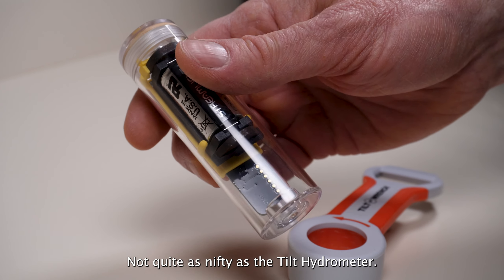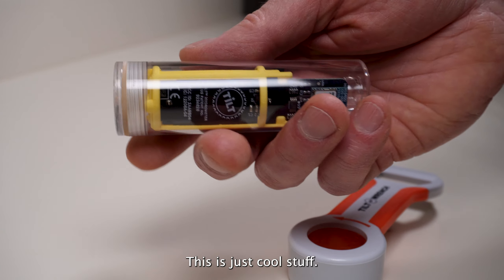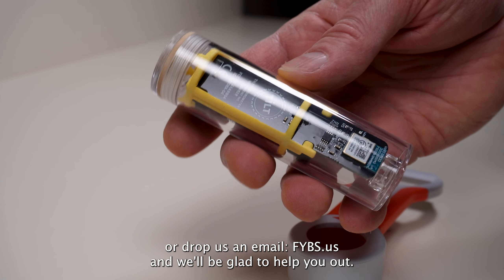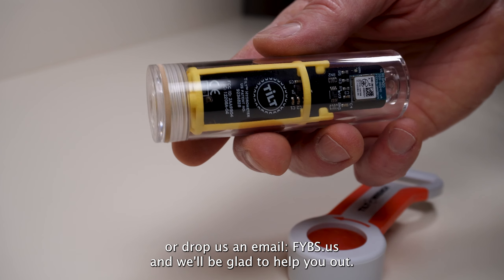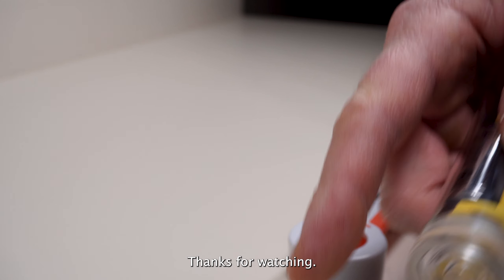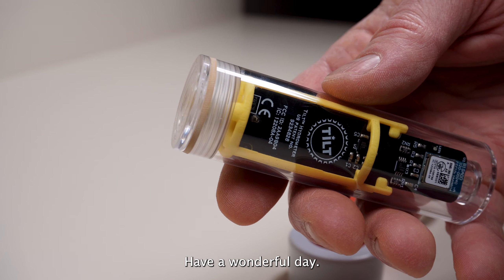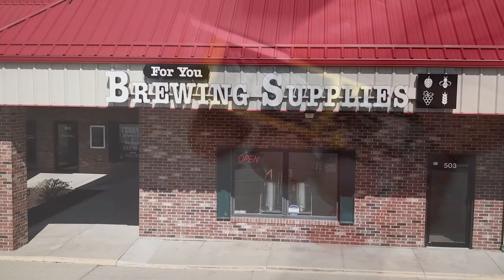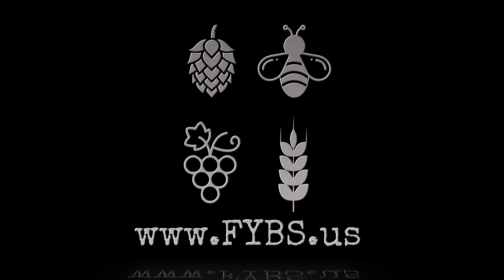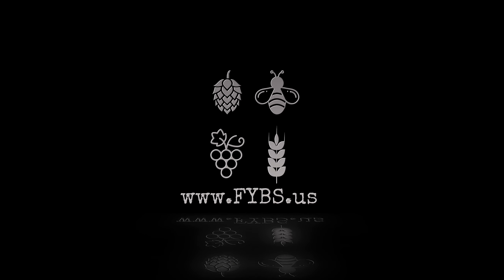Not quite as nifty as the Tilt Hydrometer itself — this is just cool stuff. If you'd like to pick one of these up, give us a call here at the shop or drop us an email: FYBS dot US. We'll be glad to help you out. Thanks for watching, have a wonderful day. Bye!